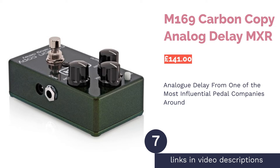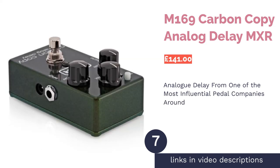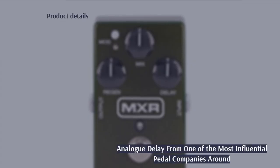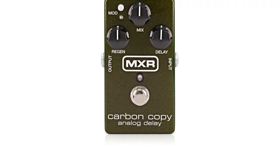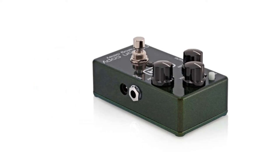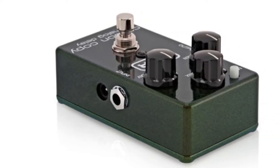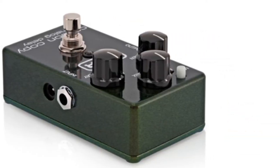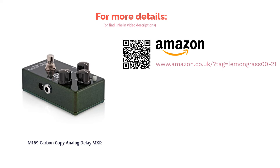The next product is the M169 Carbon Copy Analog Delay by MXR. MXR was co-founded in 1974 and is considered one of the most influential pedal companies. The Carbon Copy Delay is one of those pedals that keeps their name firmly on the map. With this stomp box, you're forgoing fancy bells and whistles and instead focusing on the tone, which many users describe as organic, subtle and lush. From a playability standpoint it may lack timing features, but the dials are pretty big which makes it easier to operate on stage — players have even been known to use their toes.